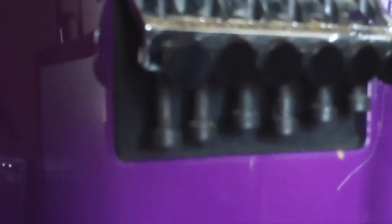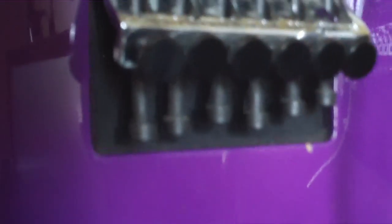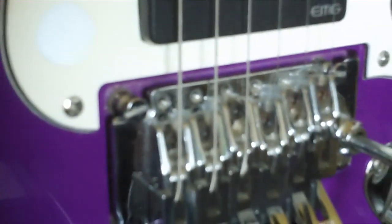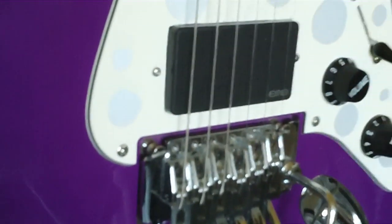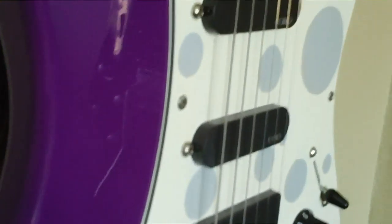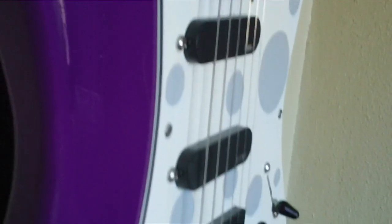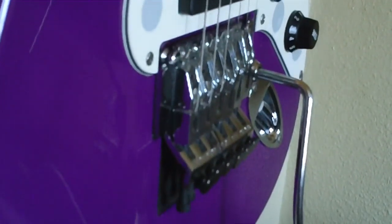You can see the saddles look a little crooked here — that's because I ran out of space when I was moving them, which is not a good thing. But again, we'll get more into that in Part 2 when we actually start using the tuner, and you can see exactly what I'm talking about as far as saddle position.